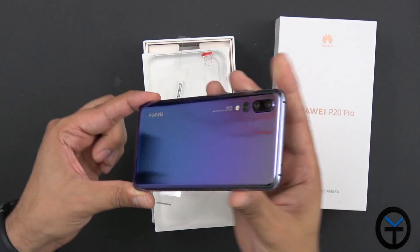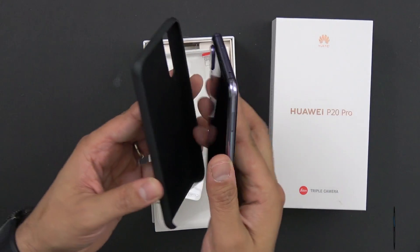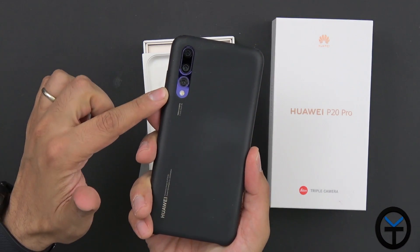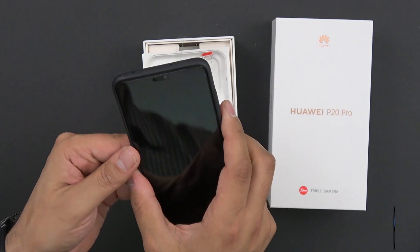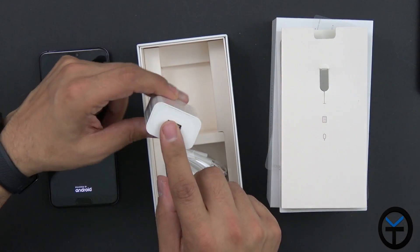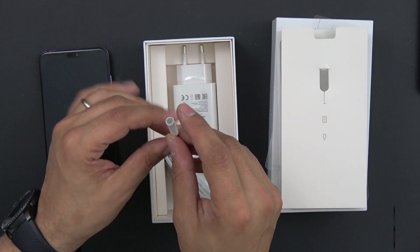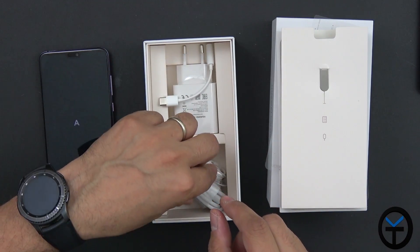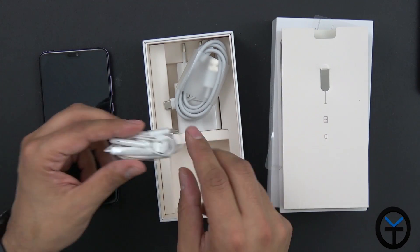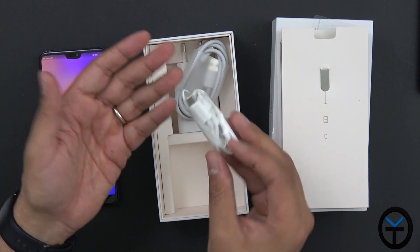That's how reflective this thing is — it's beautiful. The case fits on perfectly and you still get a little accent of the gradient coloring visible at the display edge. In the box we also have a SIM card removal tool, Huawei quick charge support, a USB Type-C to 3.5mm headphone jack adapter, a USB Type-A to USB Type-C cable for data and charging, and USB Type-C earbuds.